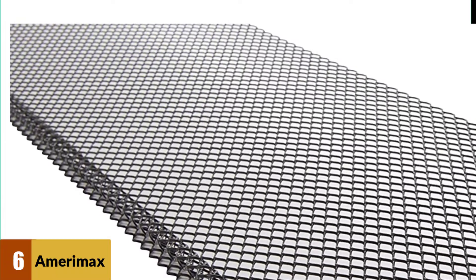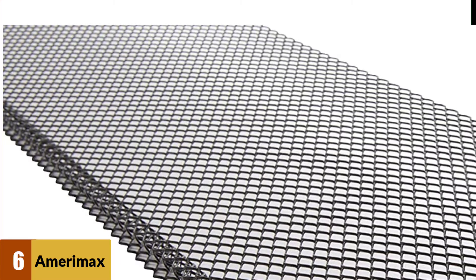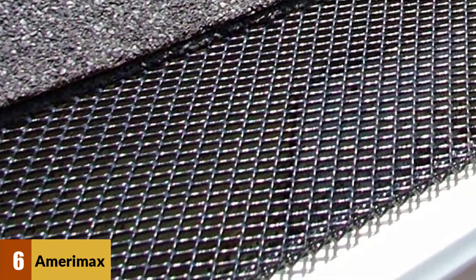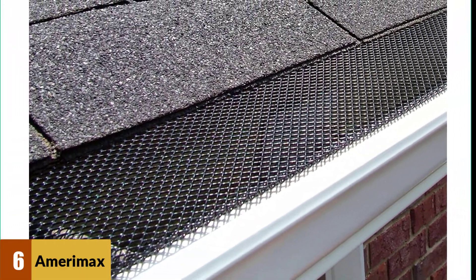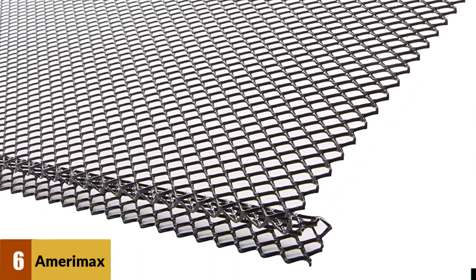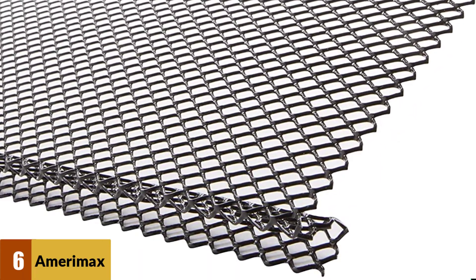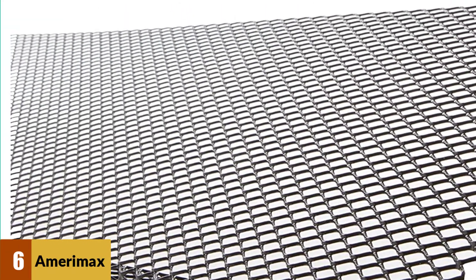This set of gutter guards is affordable and easy to use. They work well to keep leaves, seeds, sticks, and other debris from collecting in your gutters and causing clogs. The Amerimax three-foot lock-in guard is compatible with four, five, and six-inch K-style metal gutters, and the pre-styled design makes it possible to overlap, removing gaps between the guards. The tight extended pattern of metal mesh keeps waste out, and it is simple to mount by placing the flat side below the gutter rim and locking the curved portion into the front.